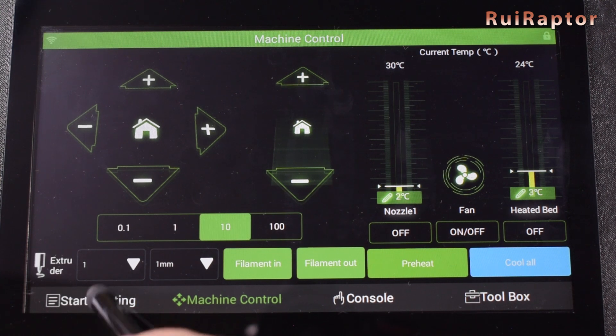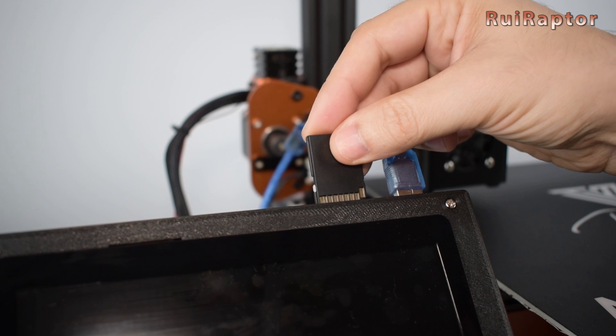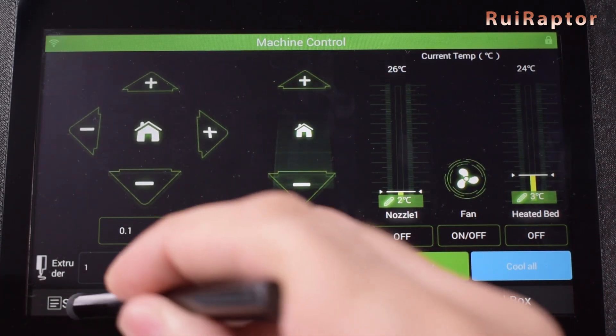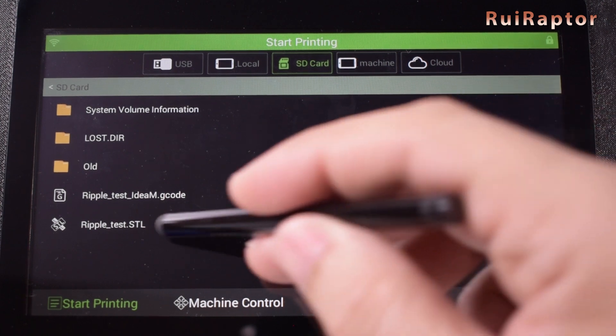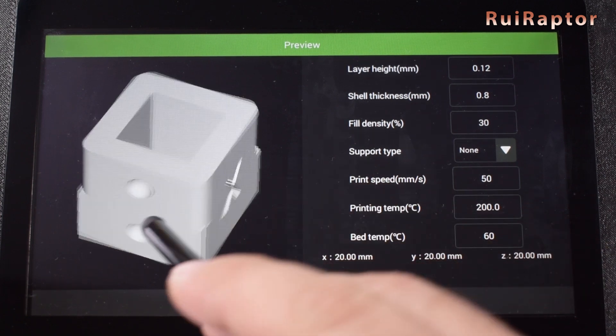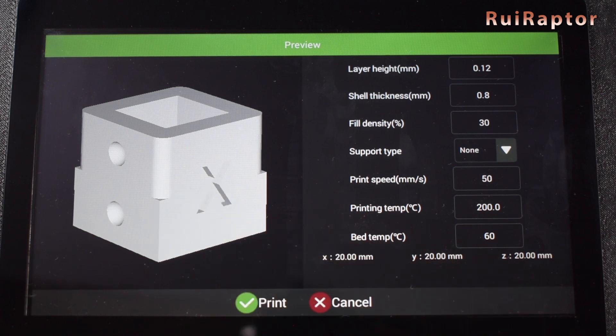In the start printing tab, we can start a print. There are several input sources we can choose, such as USB, local (which is the pad's memory), SD card (the printer's memory card), and the cloud. Let's insert our memory card and run a test print. We select SD card and the file we want to print. For the first test print, we use the RippleCube.stl file. Once loaded, we can see the model preview and some of the basic slicer settings. To start, hit print.